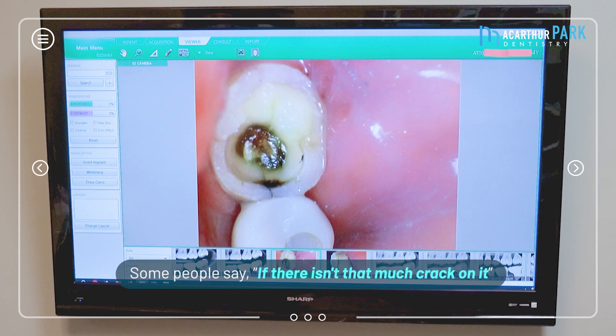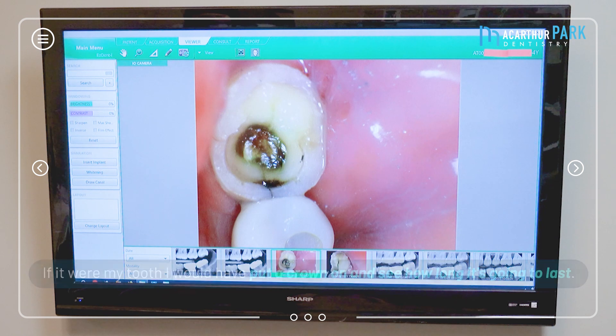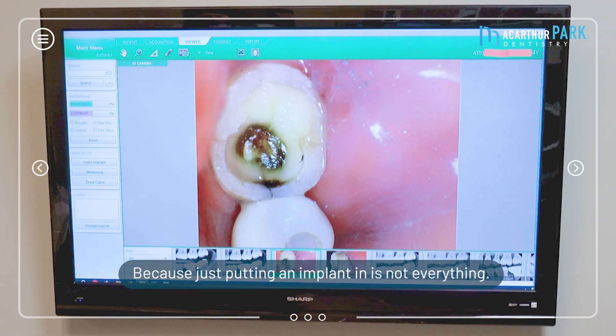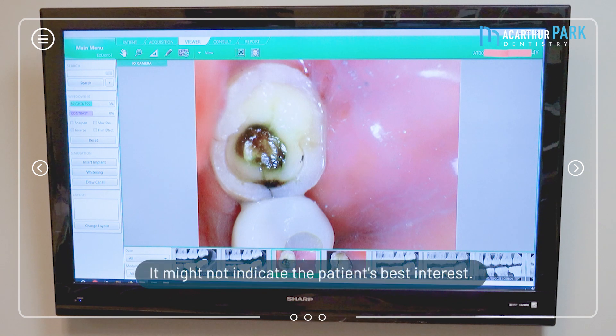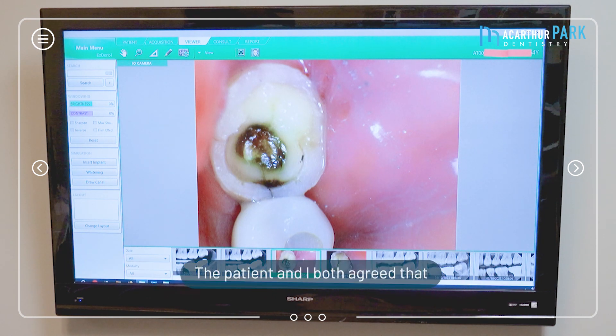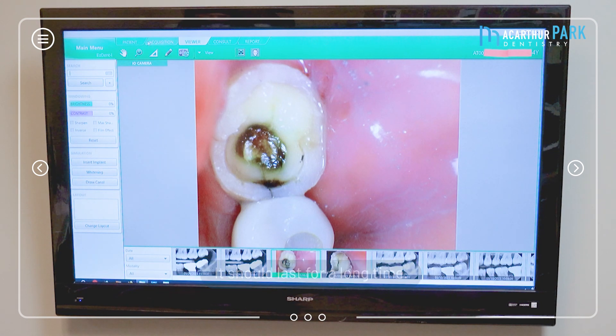Some people say, well, if there's that much crack on it why not pull it and put an implant in? But I always look at it as if it were my own tooth. Before my tooth I would have put a crown on and seen how long it's going to last, because just putting an implant is not always in the best interest of the patient. Although we might have to put an implant in the future, the patient and I both agreed to put a crown on and see how long it's going to last.